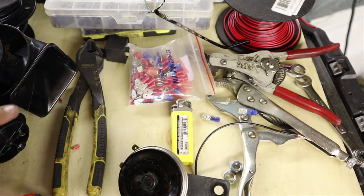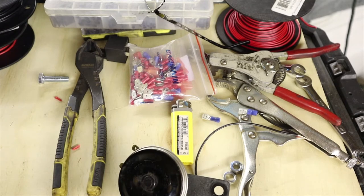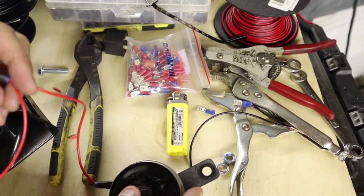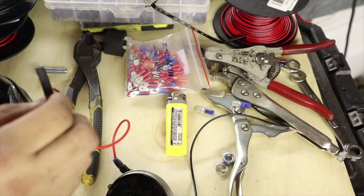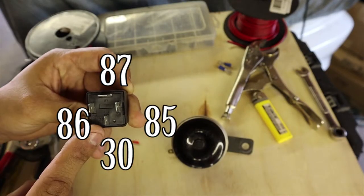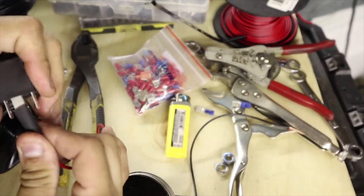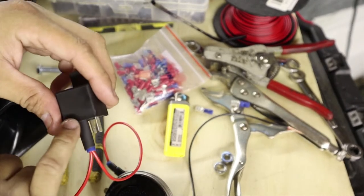Now go ahead and connect our positive to the positive terminal of the air horn. Slide it in all the way. Then get the other lead and connect it to the stock horn — slide that in all the way. This part is going to connect to the relay on terminal number 87. The relay terminals are numbered: 86, 85, 87 on top, and 30 on the bottom. Slide the connector into terminal 87 all the way, then slide the heat shrink tubing over and shrink it so the entire terminal is covered.